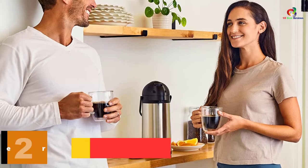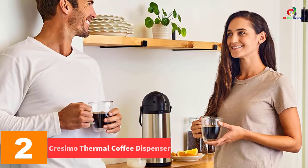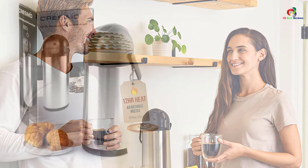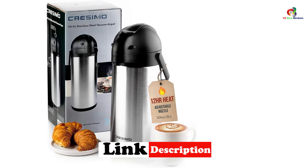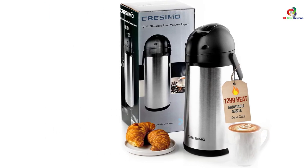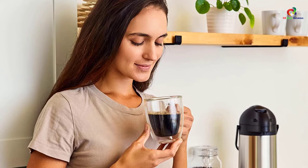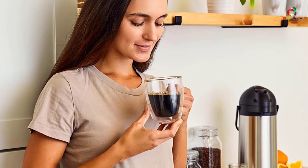At number 2, we have the Cresimo Thermal Coffee Dispenser. This great coffee dispenser features a vacuum technology that keeps your beverage warm or cold for a longer period. In fact, it should keep your coffee warm up to 12 hours or your smoothies cold for a maximum of 24 hours. The AirPot is double-walled, which is responsible for its ability to retain the right temperature. We also like the pump action for pouring your drink, making things much easier.